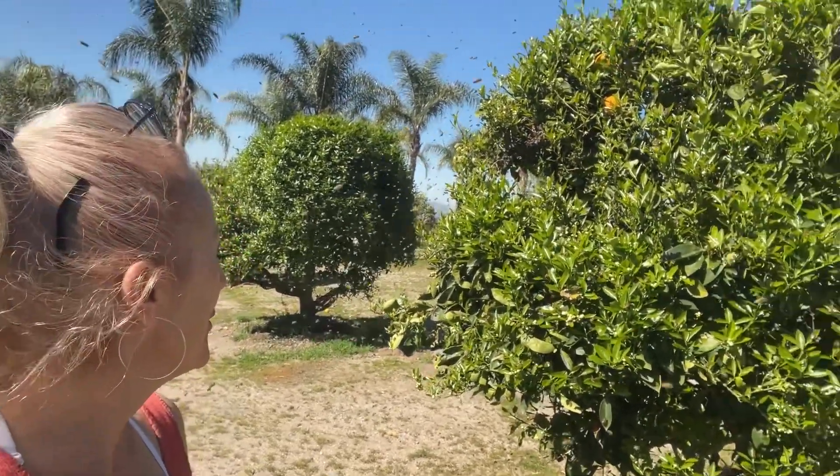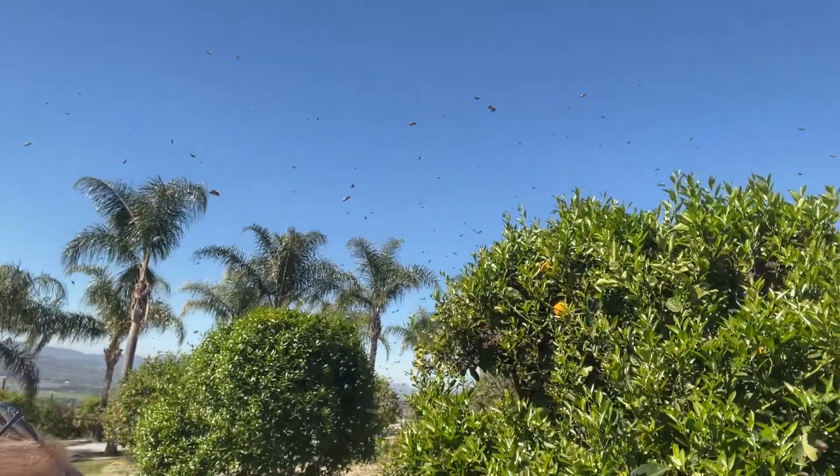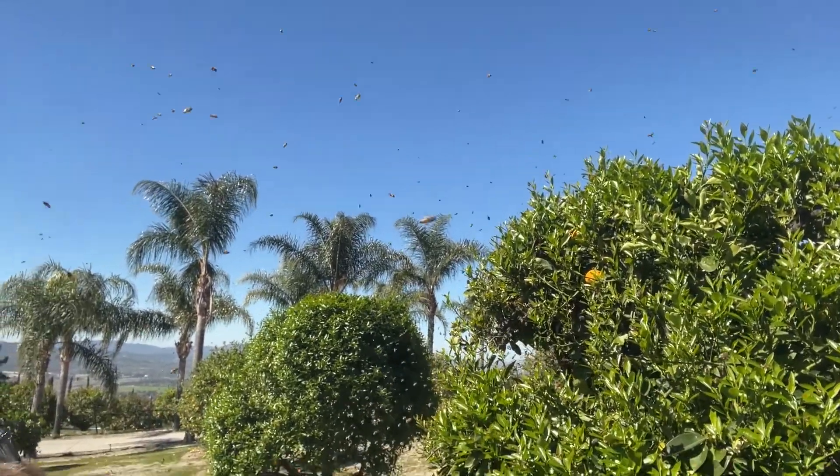My yard is full of bees. They are on the move and I don't know if you can see — I'm in a cloud of bees.